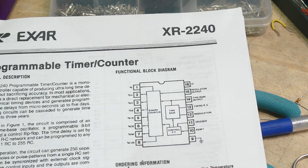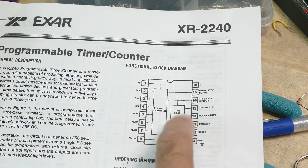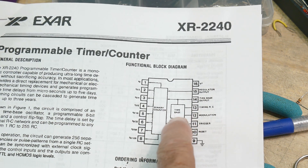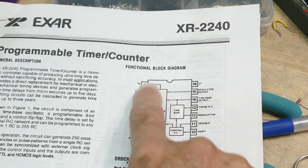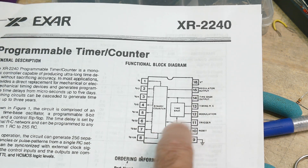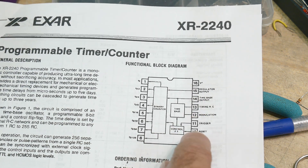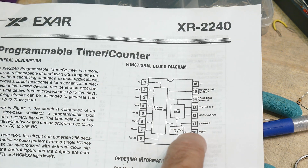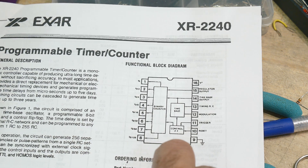I don't know if you can see the diagram here very well, but there's the time base — this is basically the 555. The RC comes in here, and the counter is here. There's some control: you can turn it on and off with a set-reset flip-flop. There's a trigger and a reset — one makes it go, and the other makes it stop. So you can turn it into a stopwatch type of thing.